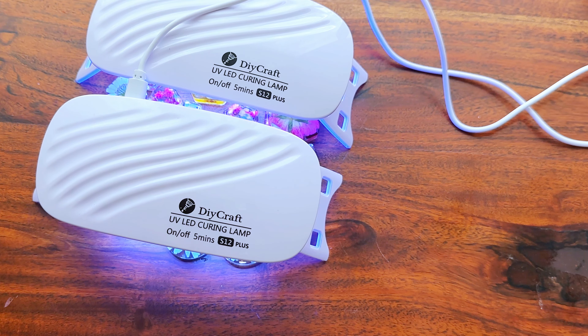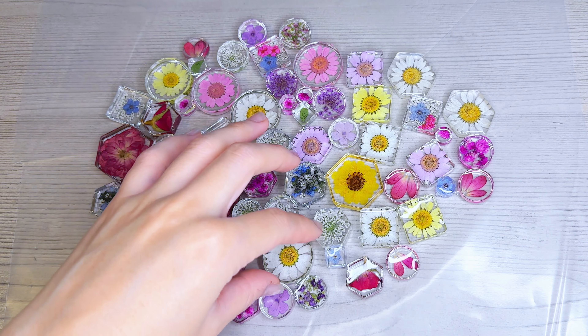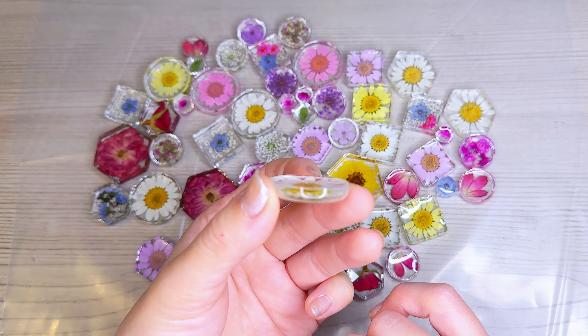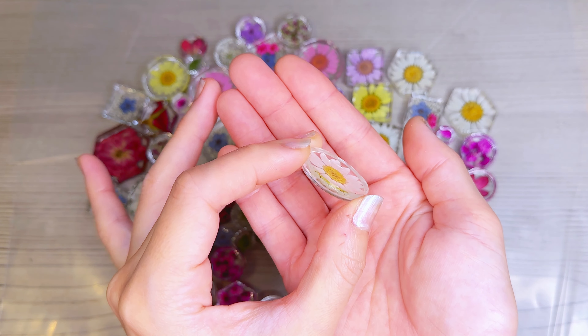Now that I've demolded all my resin pieces, I'm flipping them upside down and placing my UV lamp over them just to make sure everything is fully cured, because sometimes the backside can be a little bit sticky after demolding.